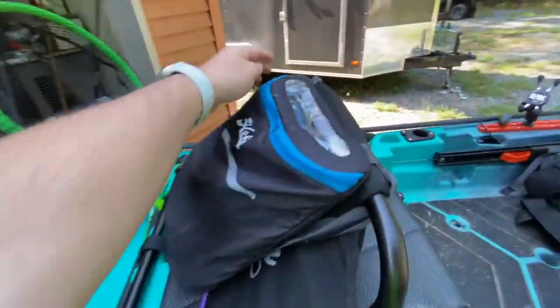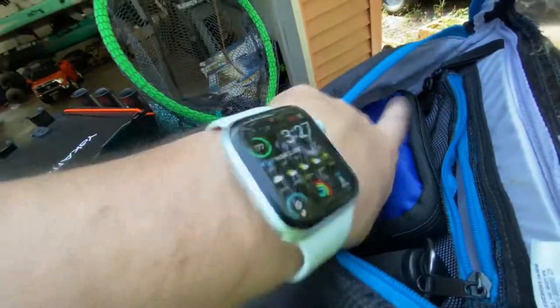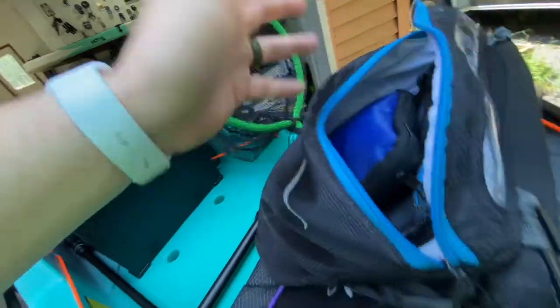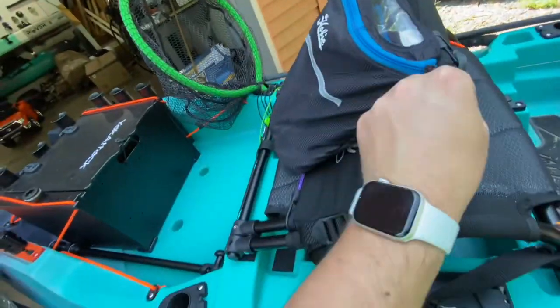In the bag I've got a first aid kit, spare prop, pin, a scale — a BOGO grip scale — just random stuff that I don't really need quick access to, but have to have on the water.